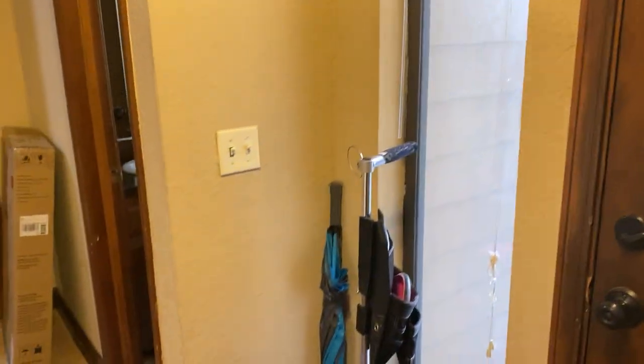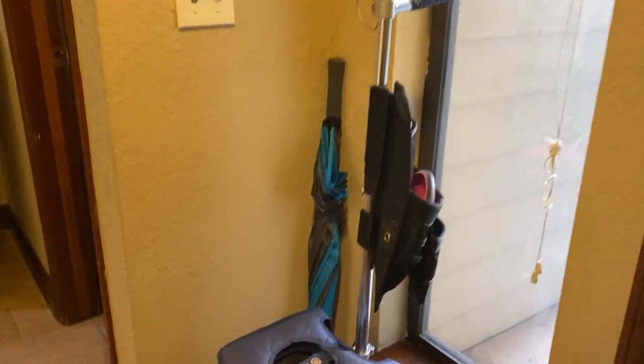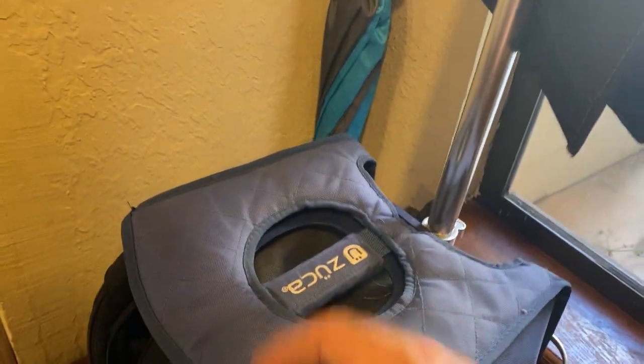Hey guys, how we doing? It's Rowdy Dog here. Hope y'all are well. I'm doing a review here on this Zika disc golf bag. This thing is awesome.